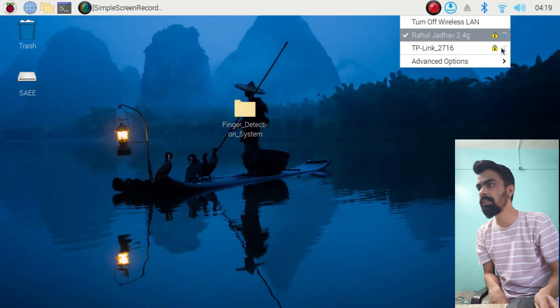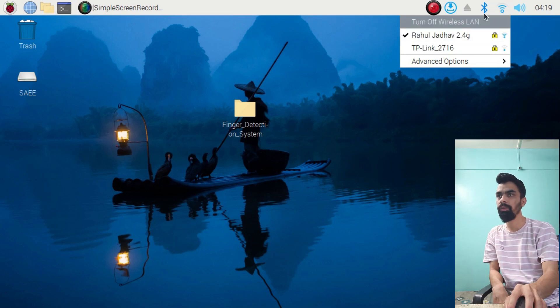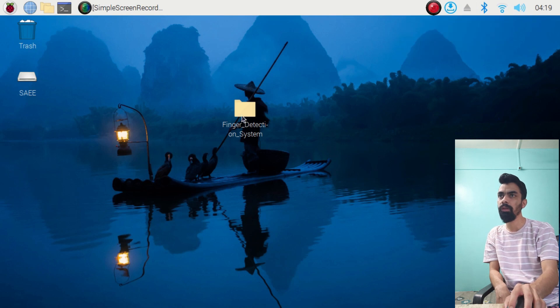Once the Raspberry Pi gets started again, a very important point is you should first connect to your network. At the top right corner you will find the network symbol — from there you can connect to your Wi-Fi network.